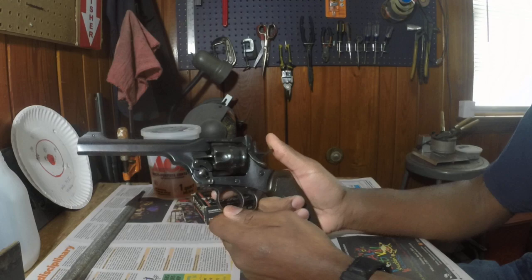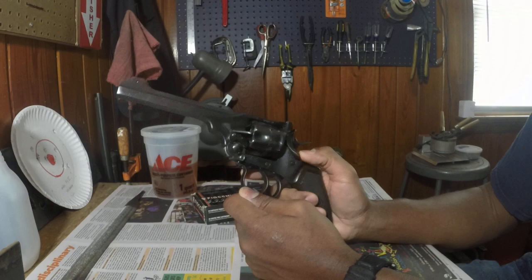So let's get into it. This gun is — like I said, it's a British revolver. These were used during World War I in different variations. They had 38 caliber ones; this one is a 455.